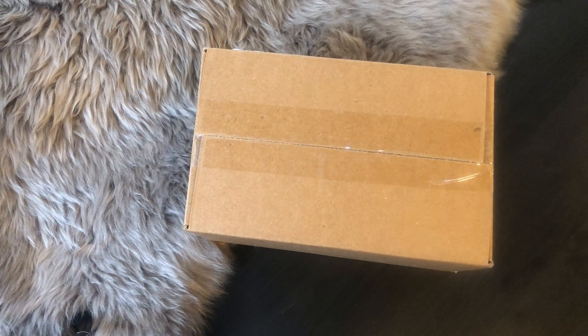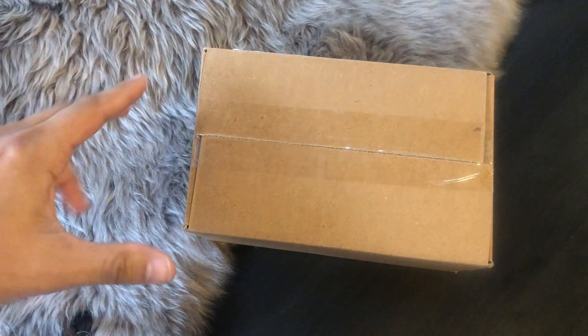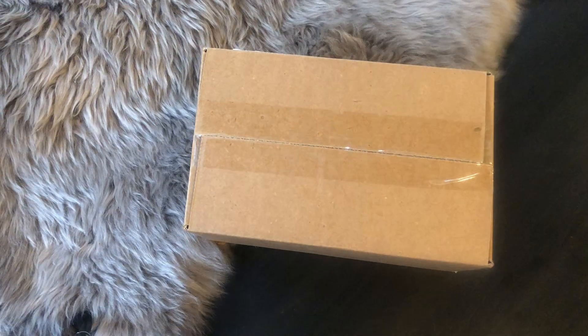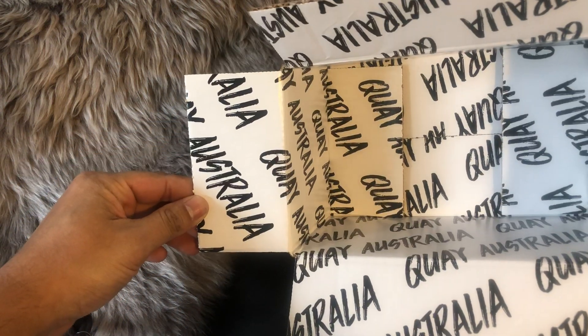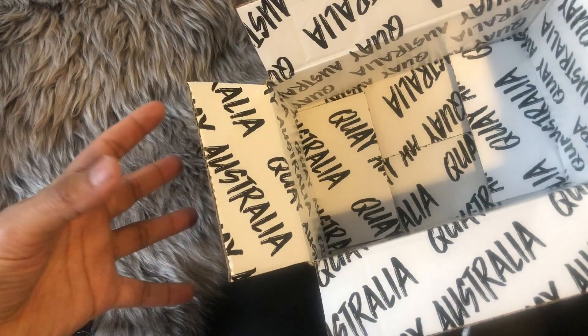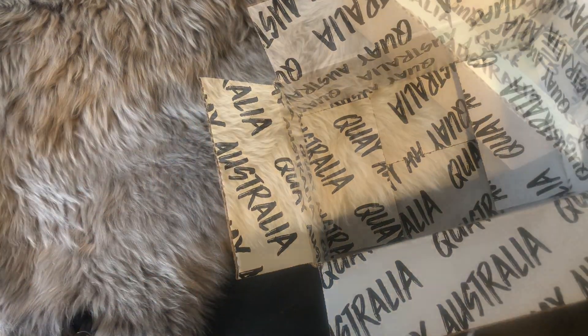So today I just received my package in the mail from Key Australia. It's a plain box, nothing too crazy going on. But when I opened the box, I realized: business on the outside, party on the inside.